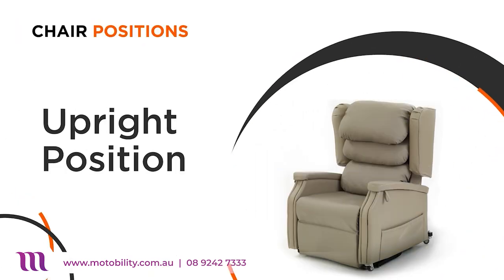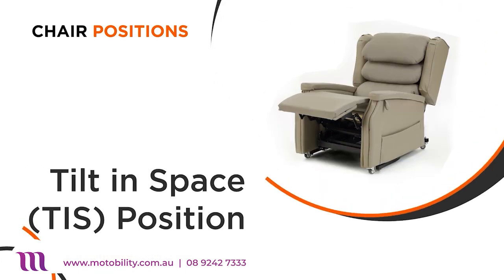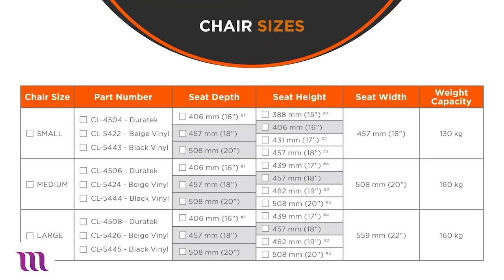The Configura Comfort chair can be placed into multiple positions, including seated and recline positions, and a raised chair position to assist you when standing. The Configura Comfort comes in three sizes: small, medium and large, so you're sure to find the perfect fit for your needs.